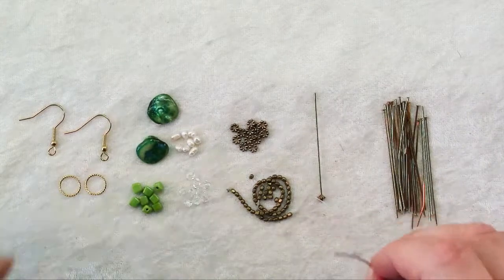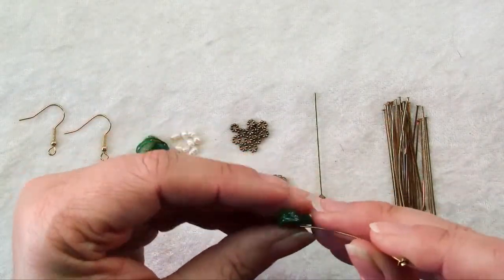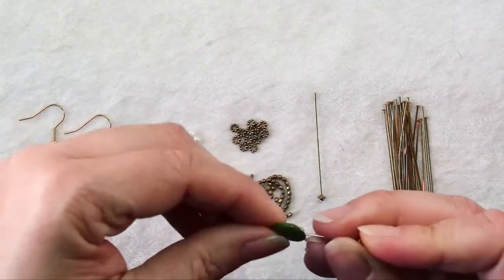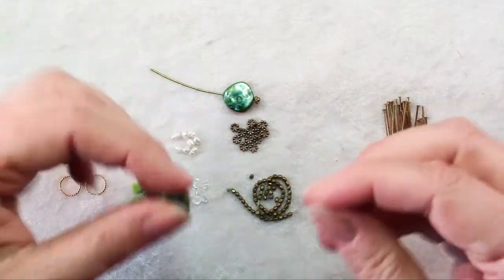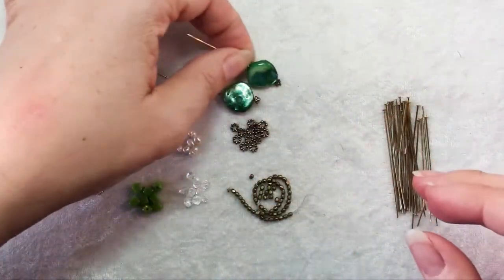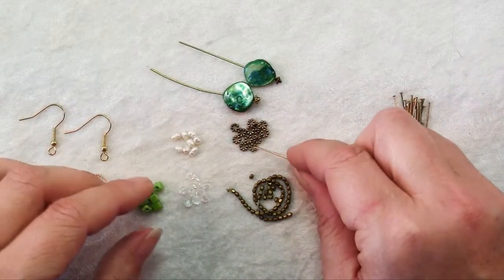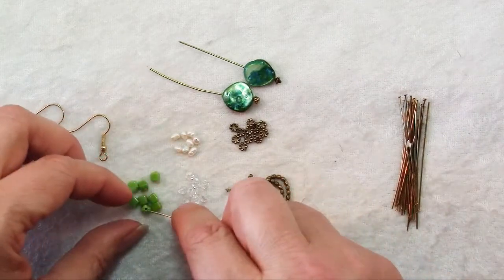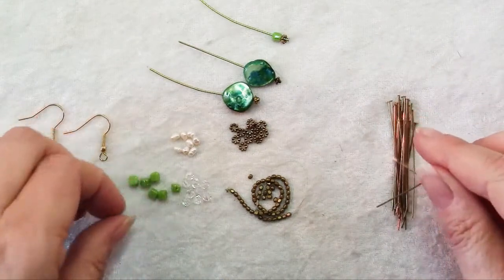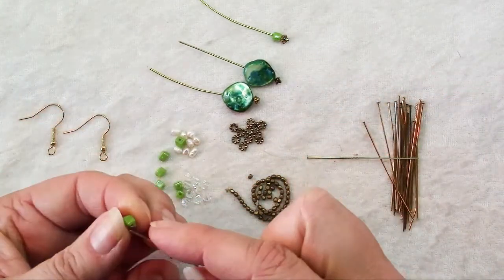The first thing I'm going to do to make my earrings is assemble all of my dangles. I'm going to put my focal beads on the head pins — this is a great assembly line way of putting together your project so it can save a little bit of time. I'm going to put them together and make pairs, one for each earring, but I'm not necessarily going to make each earring completely symmetrical.